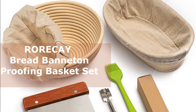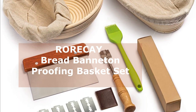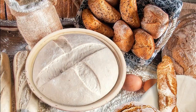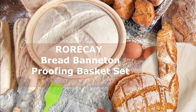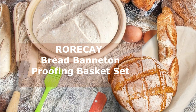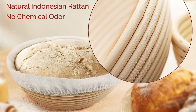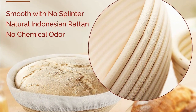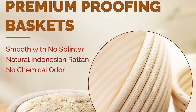Now let's move on to the Rorke bread banneton proofing basket set. This one comes with two natural rattan cane baskets as well — a 10-inch oval and a 9-inch round — plus a washable linen liner for even more baking possibilities. These baskets are perfect for fermenting and shaping your sourdough bread, and just like the Abi Odo set, they are designed to wick away moisture and ensure a perfect crust and appearance for your loaves.